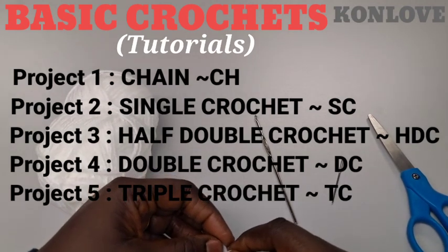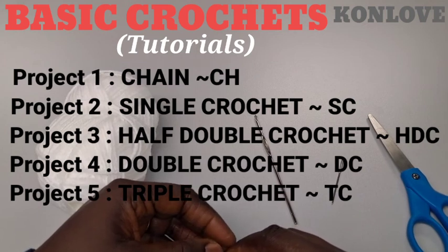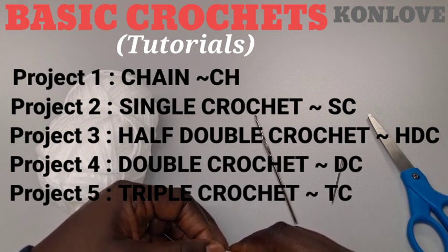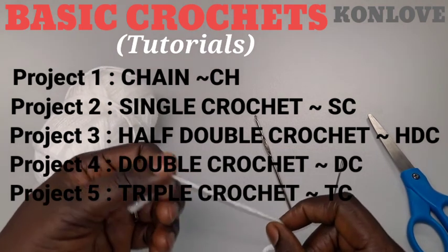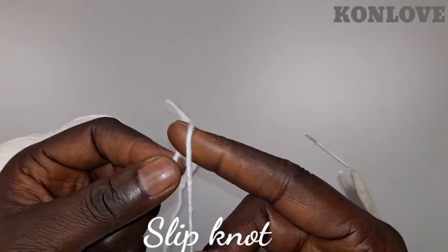Hey guys, today's tutorial is going to be a basic tutorial. I want to teach you how to do chain, single crochet, half double crochet, double crochet, and triple crochet.